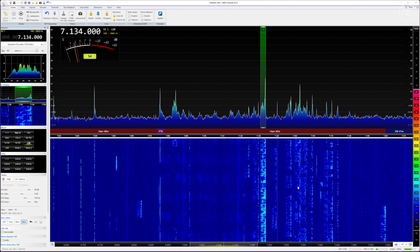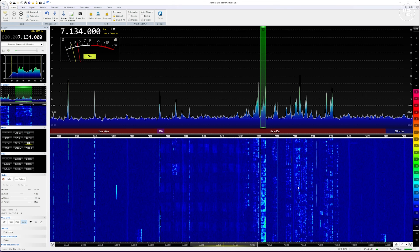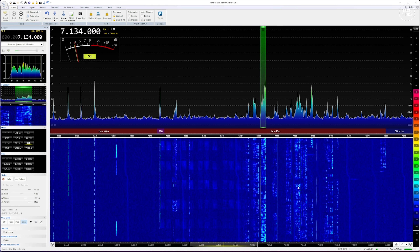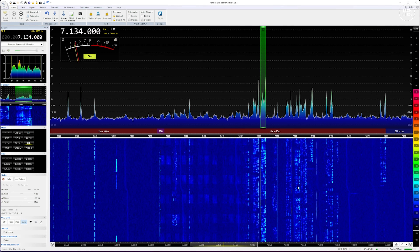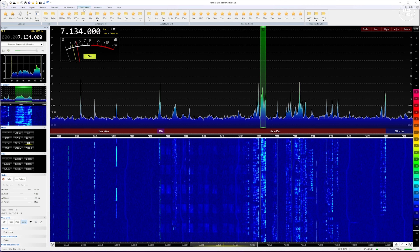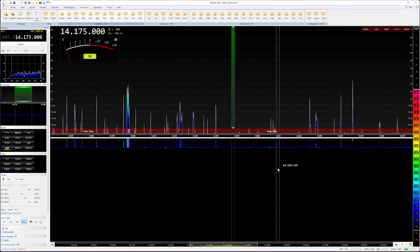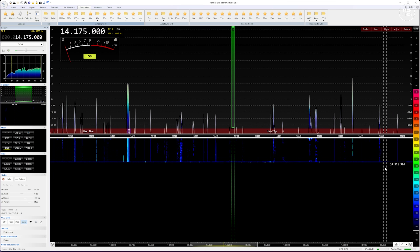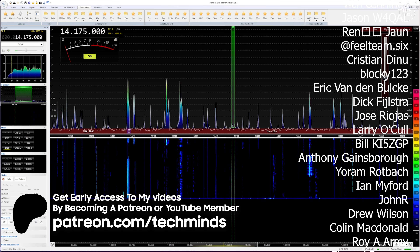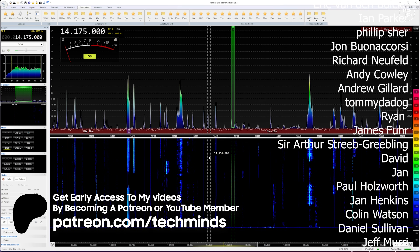If you are already using a Web Triple Eight as a web SDR using OpenWebRX, you can just swap the micro SD cards to experiment with this firmware, then pop the original firmware back in once you've completed your experiments. Anyway guys, there we go — that's a new alternative firmware for the Web Triple Eight. Let me know if you're still using your Web Triple Eight and what you use it for, and whether you think this new firmware is going to be helpful.